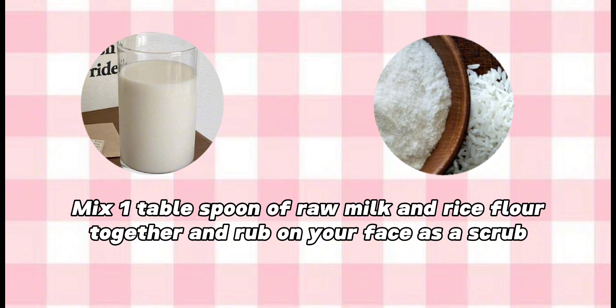Step 2: Face scrub. Mix 1 tablespoon of raw milk and rice flour together and rub on your face as a scrub.